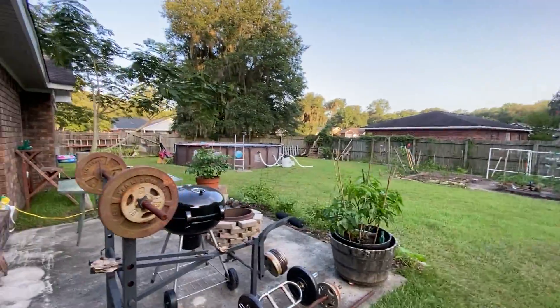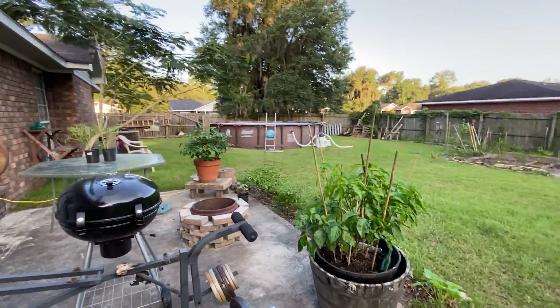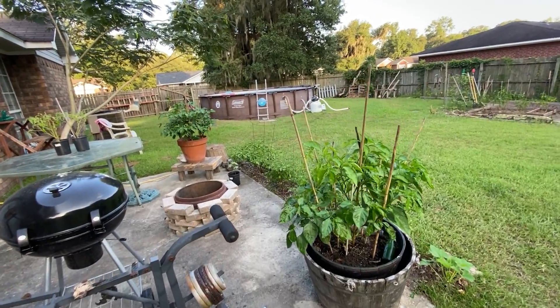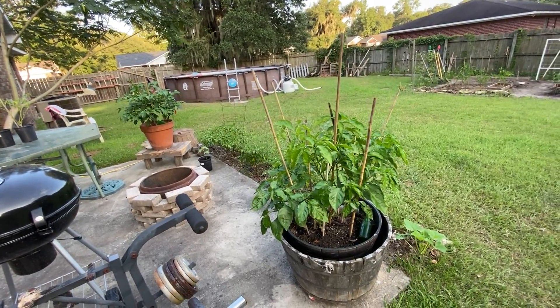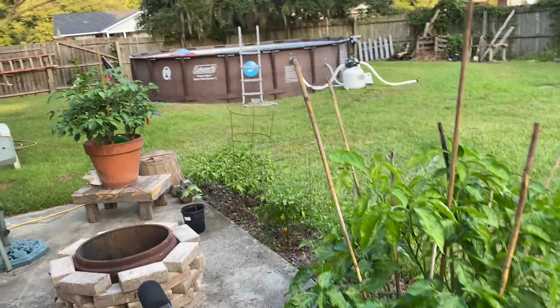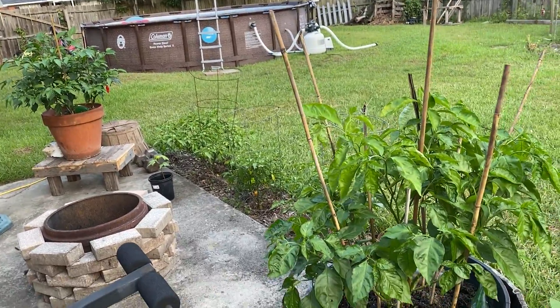Welcome back to Diggin' Georgia. I got a little update on my pepper plants in the garden over here. I've been getting stuff situated and I've been doing a lot better now. Stuff's getting back to normal around here, hopefully.